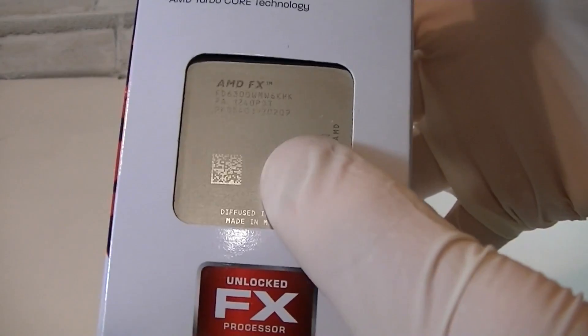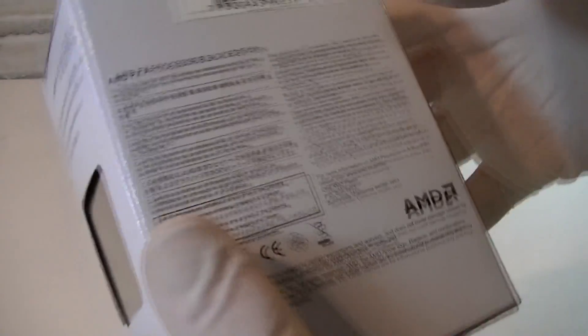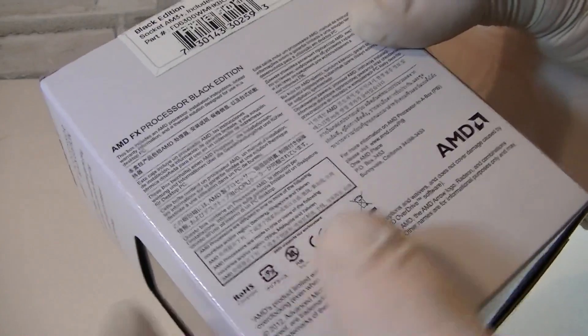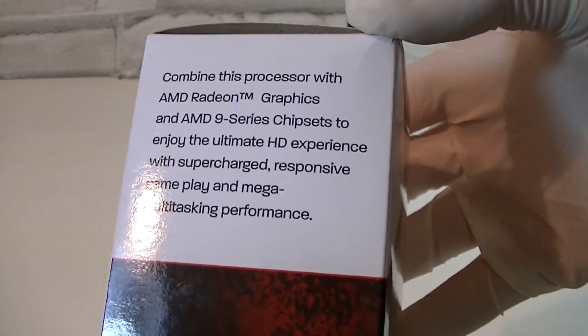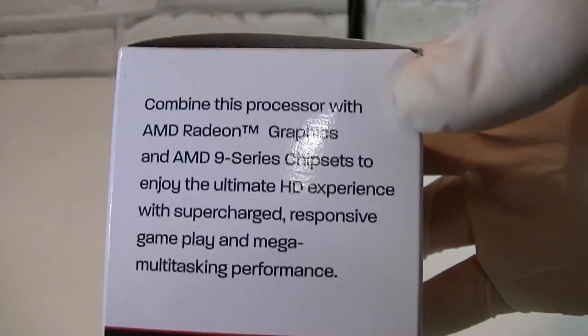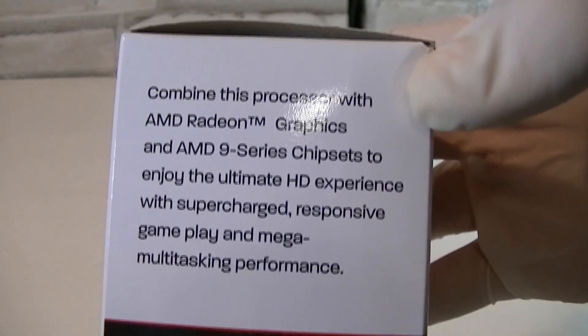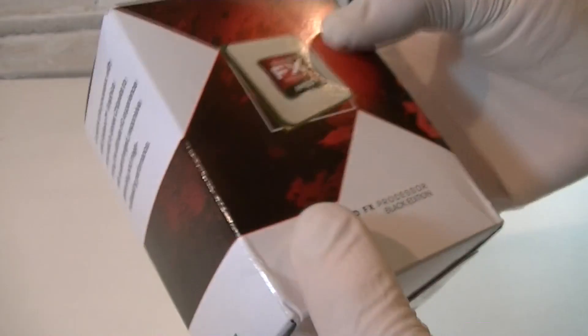On this side AMD tells you how good this processor is, and here's the CPU itself inside the box. On the back of the box, as always, is a description in different languages. On the other side AMD basically wants you to combine this CPU with AMD Radeon HD graphics cards and an AMD 9 series chipset.